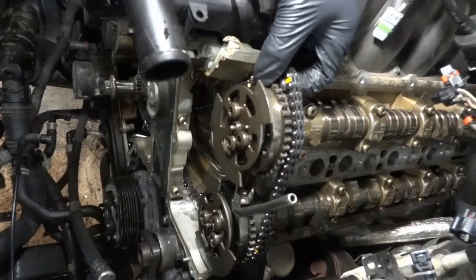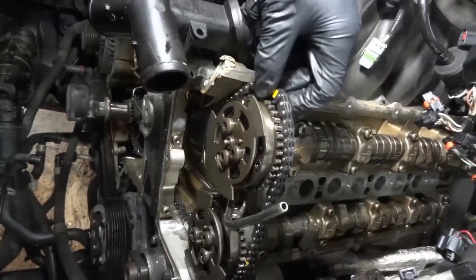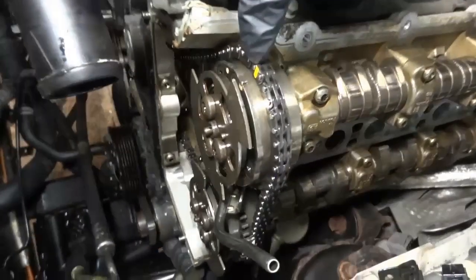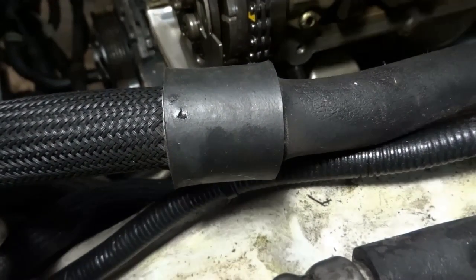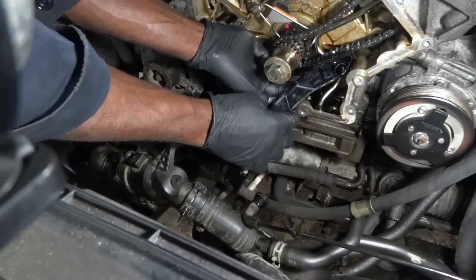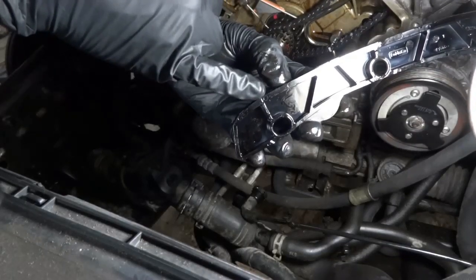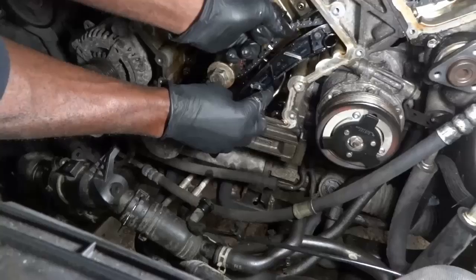I hope you can see these marks over here. We have this yellow mark that's going to go on this mark over here on this phaser. This link over here with the yellow mark is lined up with that, and then there's another mark over here on the exhaust phaser — that's lined up also. Since our marks are lined up on the camshaft sprockets, now I'm going to slide our first guide. There is a mark on this guide that's going to be lined up with this link over here that has the white mark.